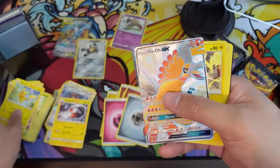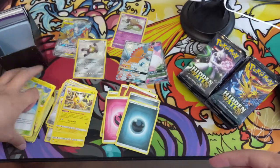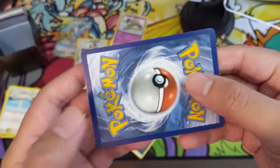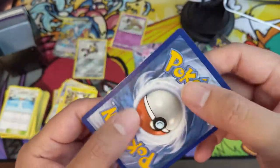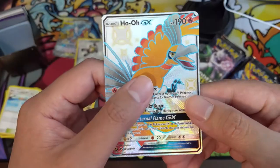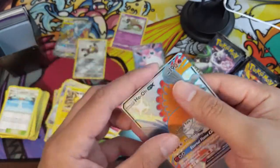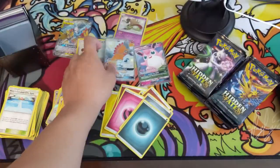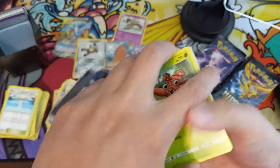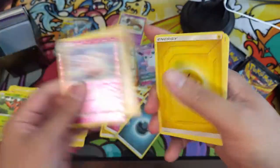Oh, there we go — a shiny Ho-Oh! That is much better. Let's take a look at this shiny legendary bird. It's not the best shiny — the color differences aren't too drastic; I would have preferred a more dramatic shiny version. But the centering here is quite good. A lot of times on the front you can tell right away where the centering challenges are, but here you have to look pretty closely. Pretty happy with that pull.